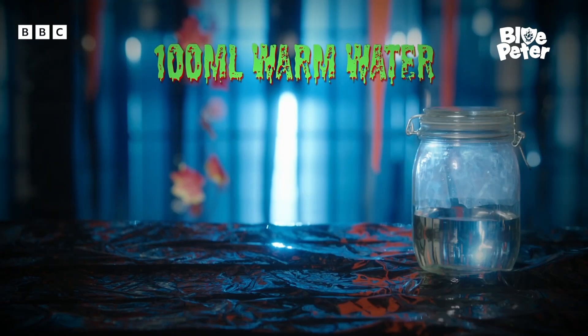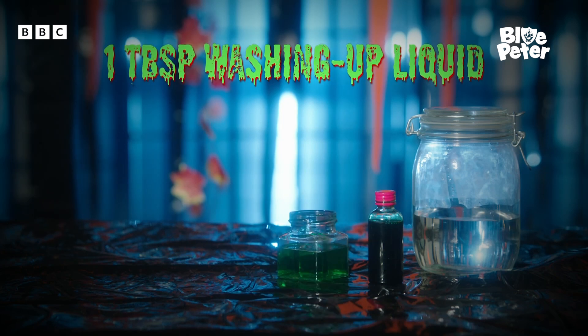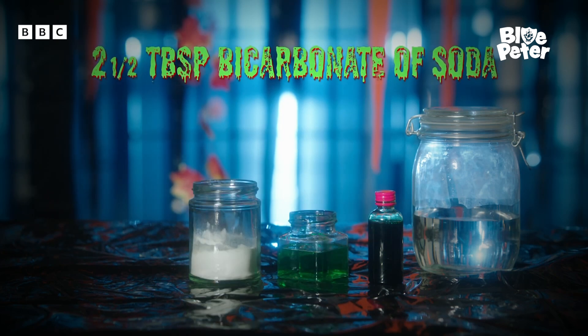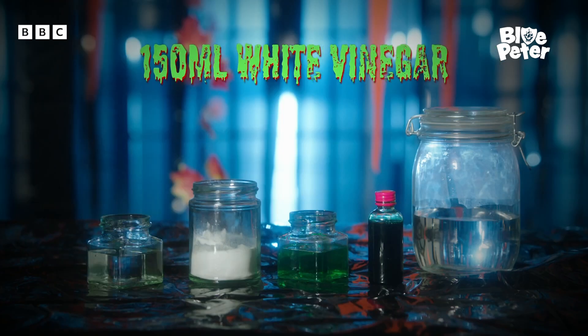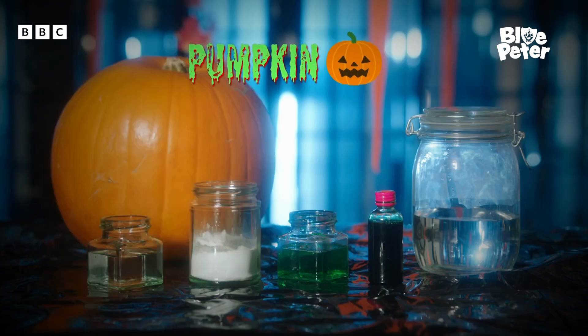You will need 100 millilitres of warm water, green food colouring, one tablespoon of washing up liquid, two and a half tablespoons of bicarbonate of soda, 150 millilitres of white vinegar, and one lovely pumpkin.